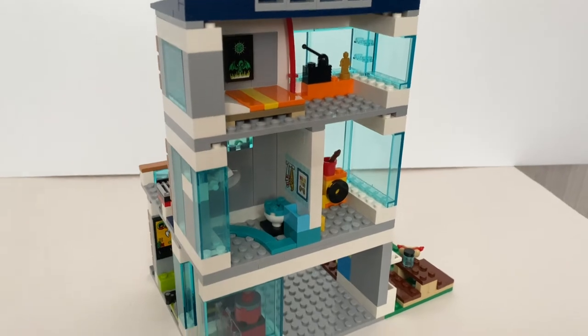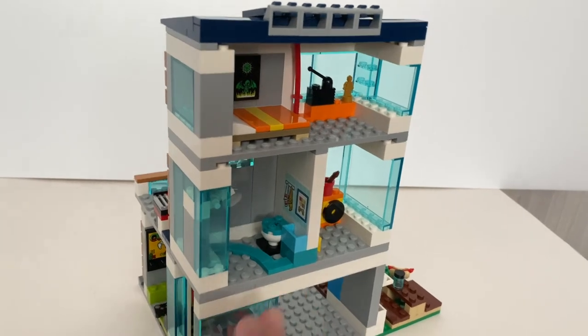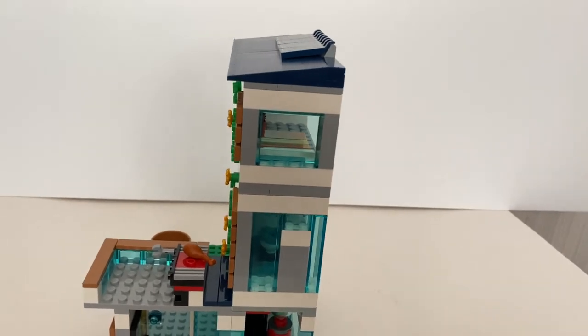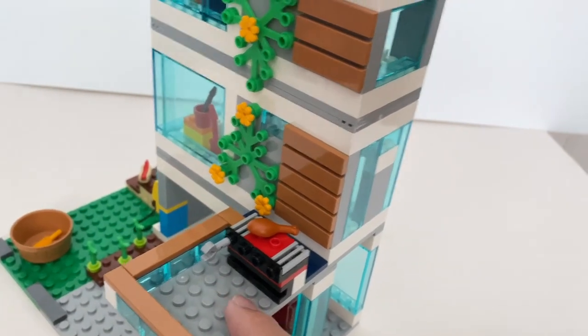Because this city set is designed for maximum playability, it doesn't have any way to indicate how the minifigure will access each level, but I imagine the house is much bigger than what you're seeing here. You also have a small balcony area which can fit two or three minifigures, and a barbecue.